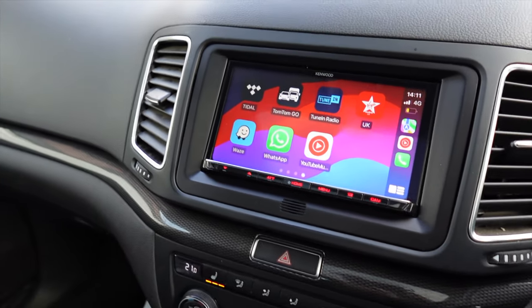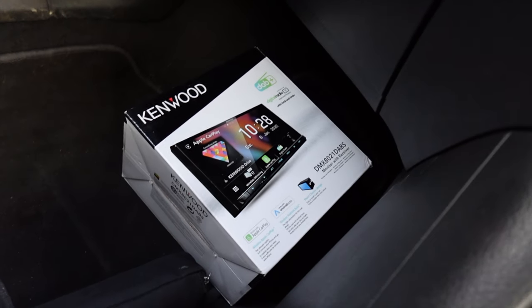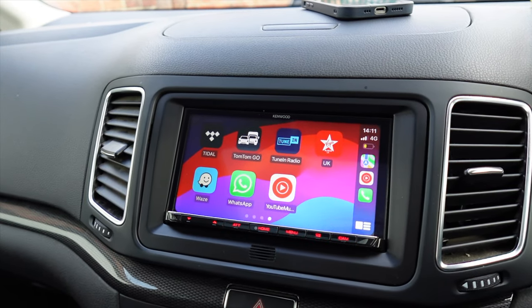This unit is the DMX 8021. You've probably seen it featured a lot on our channel because it's extremely popular. There is the box for it if you want to look it up on the internet. It's a very good unit — extremely intuitive to use, super responsive touchscreen, and it offers everything you need on a head unit and nothing you don't need, we think.